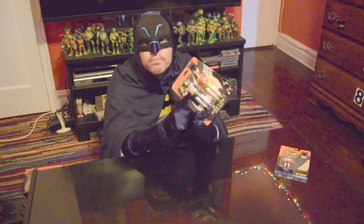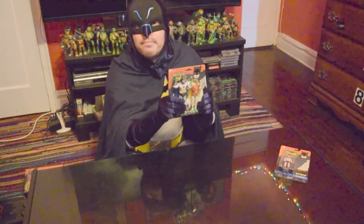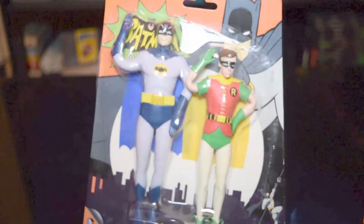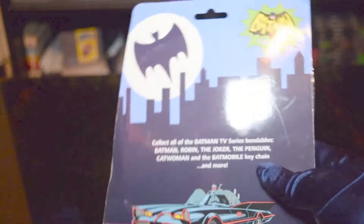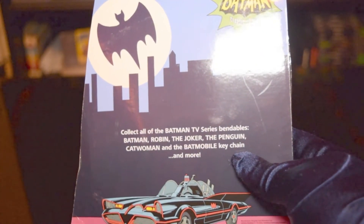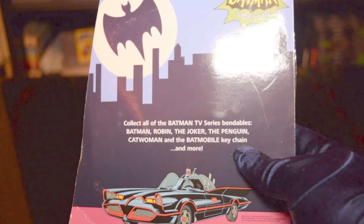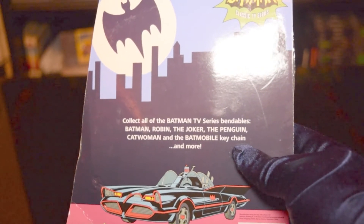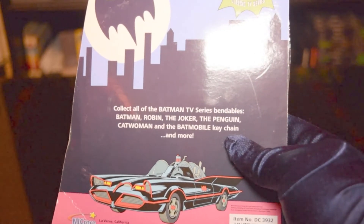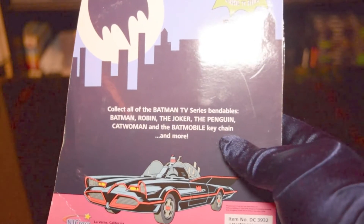And this is going to be a rubbery, sort of bendable Batman — Adam West, 60s Batman. So let's open this up and we'll do a little review on this. The packaging is very basic. And then on the back it says 'collect all of the Batman TV series bendables' — Batman, Robin, the Joker, the Penguin, Catwoman, and the Batmobile keychain, and more.